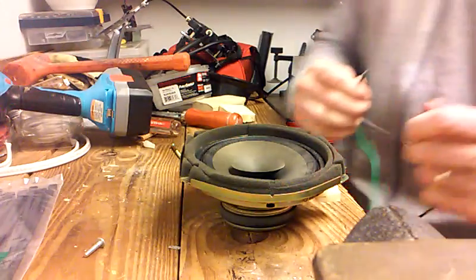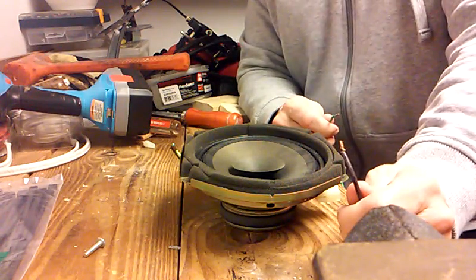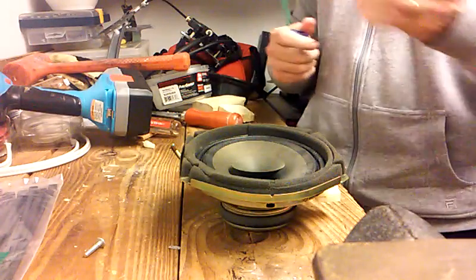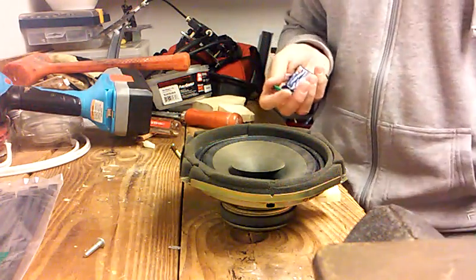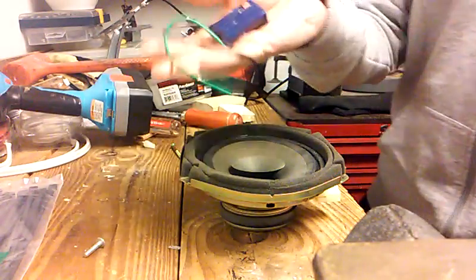What I usually do is when I take the speaker out of the door, I take a picture of it so I know which wire was on which terminal, test them, and then there you go. Hope that helps.